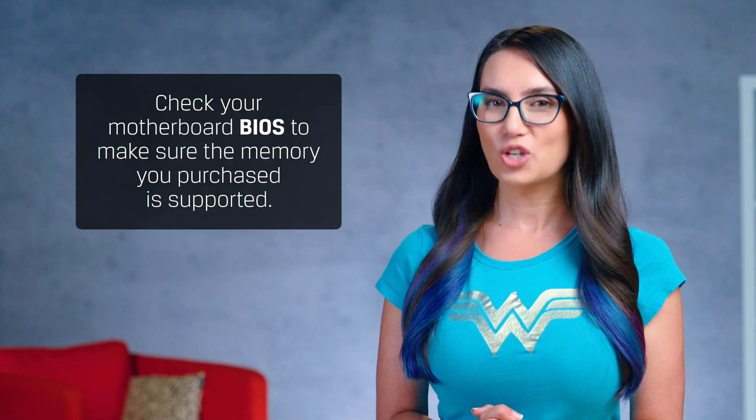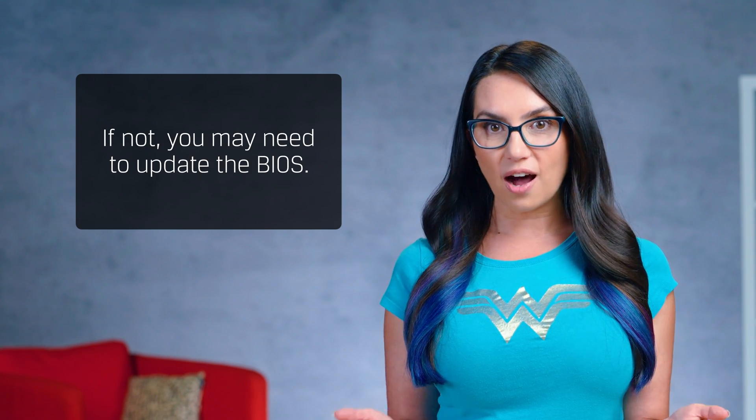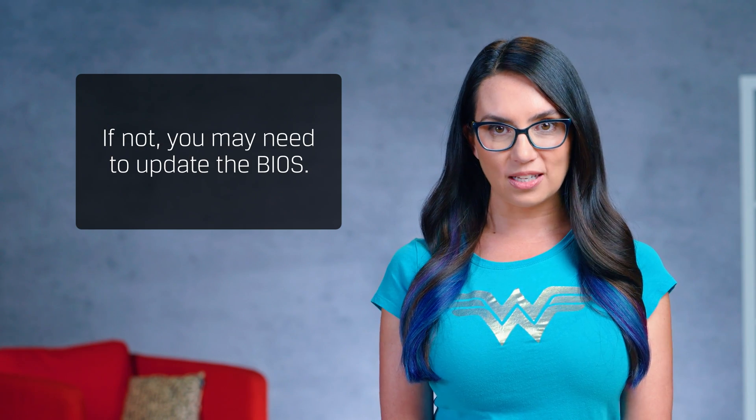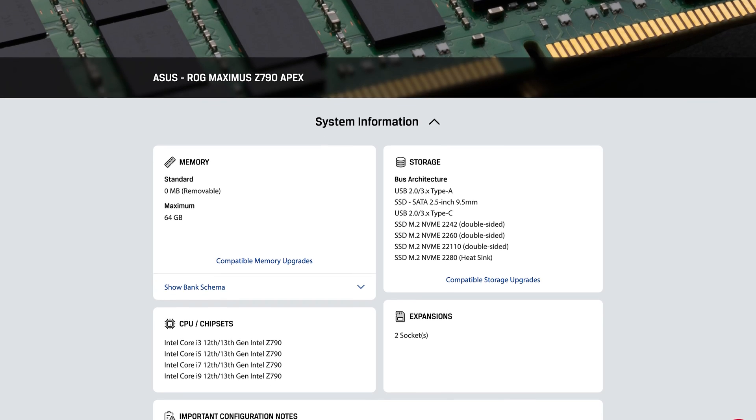You don't have to push down so hard that you feel the motherboard is going to snap in half, but you will feel some resistance. Also, check your motherboard BIOS to make sure the memory you purchased is supported, and if not, you may need to update the BIOS. This is why we always suggest using a memory checker website, such as the one on Kingston.com, before purchasing to avoid these issues in the future.